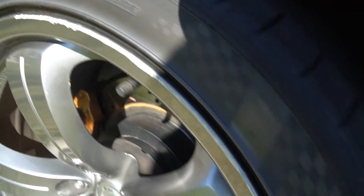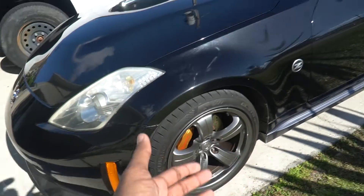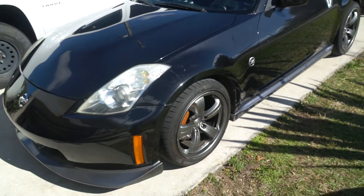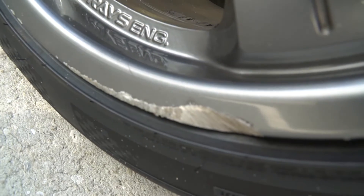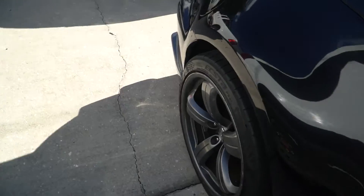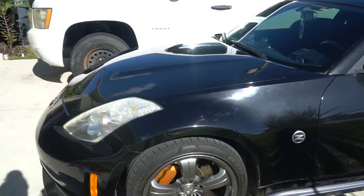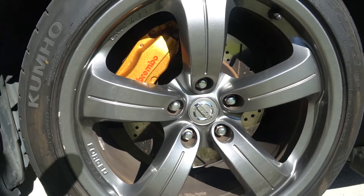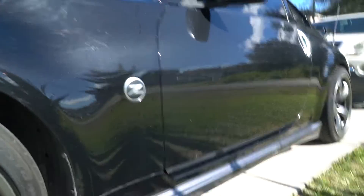I'm going to show you guys all the flaws — the previous owner curb-brushed the heck out of most of these. This one on the front driver's side is the cleanest wheel. This one though, my boy got hungry and took a chomp out of it. Yeah, it's curb rash city — nothing I can't fix, but I'm pretty much going to get aftermarket wheels.